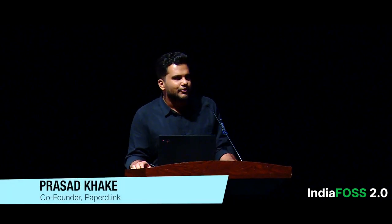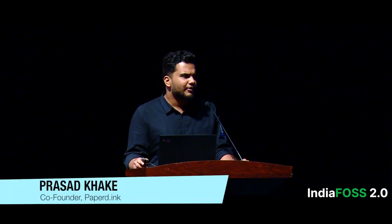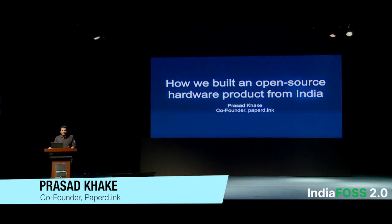Good afternoon, everyone. Thanks for attending this session. I'm Prasad Khakev from Paper.Inc. I'm the co-founder and I'll be telling you about our journey so far, and hopefully you'll find it interesting.